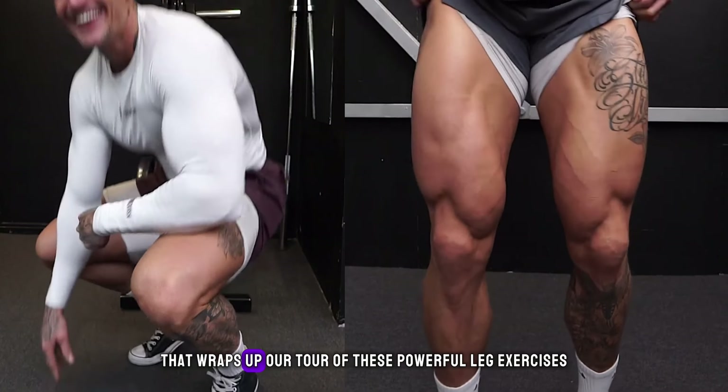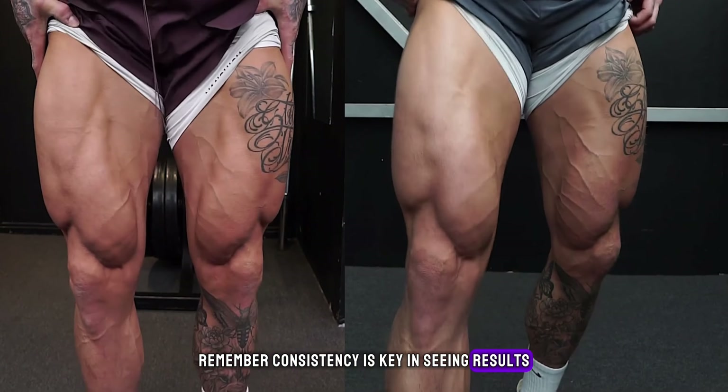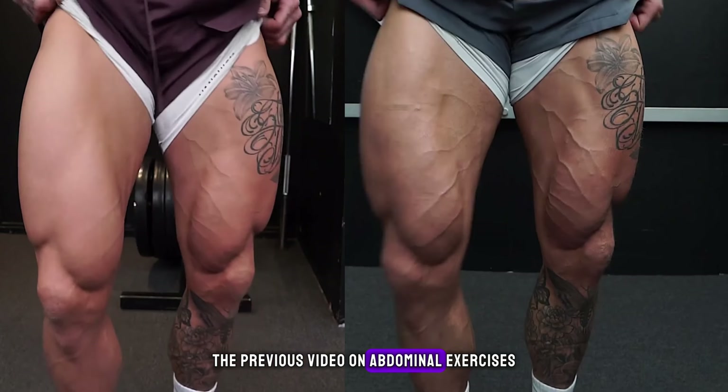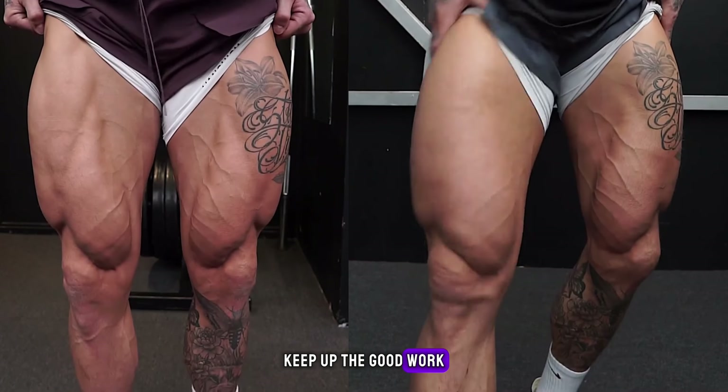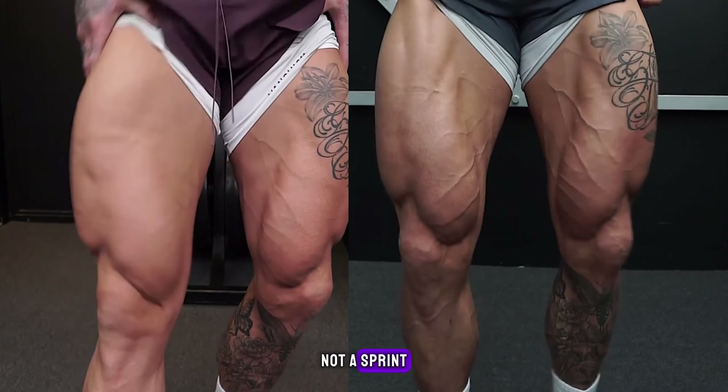That wraps up our tour of these powerful leg exercises. Remember, consistency is key in seeing results. Also, don't forget to check out the previous video on abdominal exercises. Keep up the good work, and remember, your fitness journey is a marathon, not a sprint. Until next time.